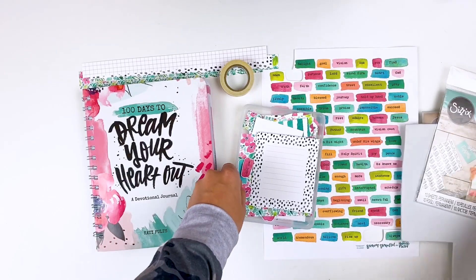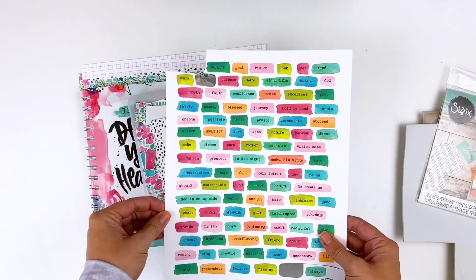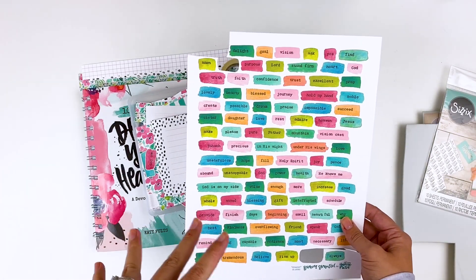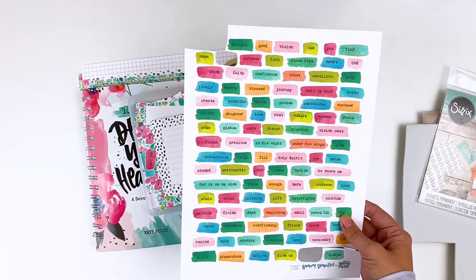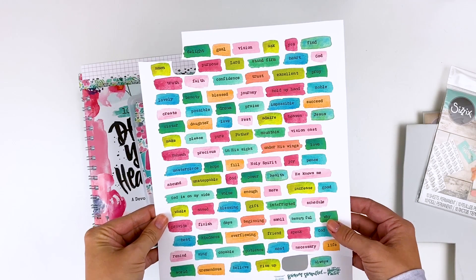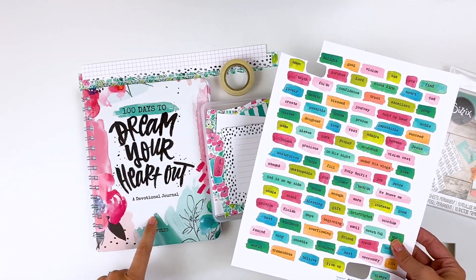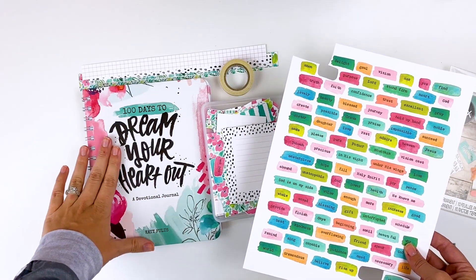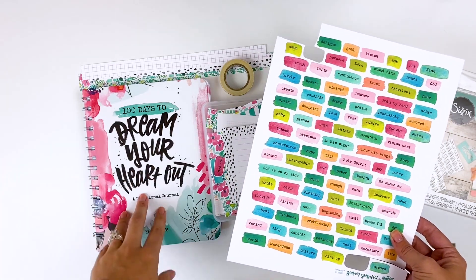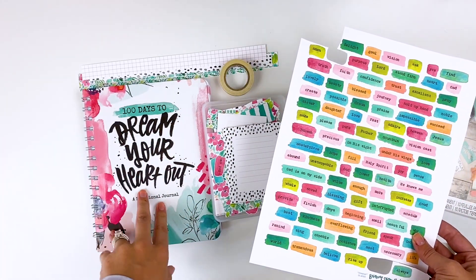Today I'm creating with the 'Dreamer' set from Brianna Showalter, already cut apart and printed on white cardstock. I'll have the cardstock I prefer and the printer I use linked down below. This set was meant to coordinate with the new '100 Days to Dream Your Heart Out,' a devotional journal from Katie Foltz. This is not an Illustrated Faith 100 Days journal — I'll have those linked below — but the Illustrated Faith community will be working through this journal together to support Katie.